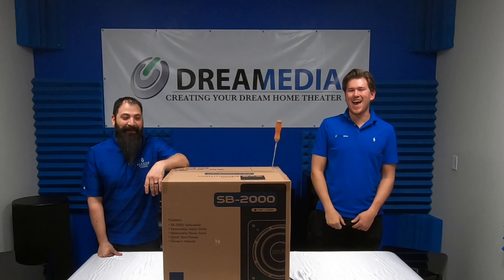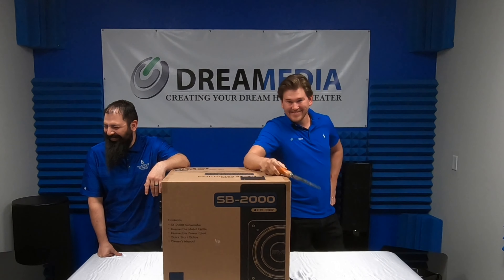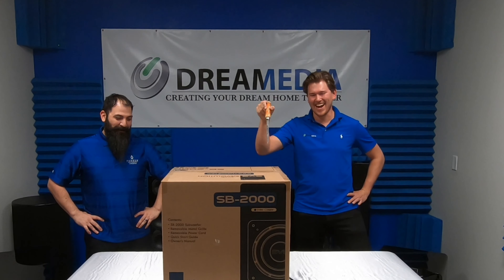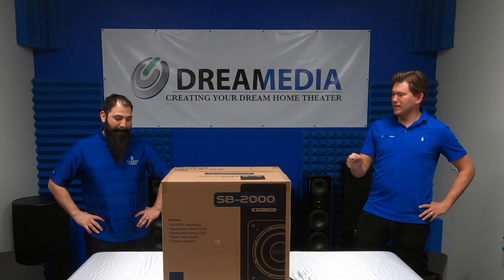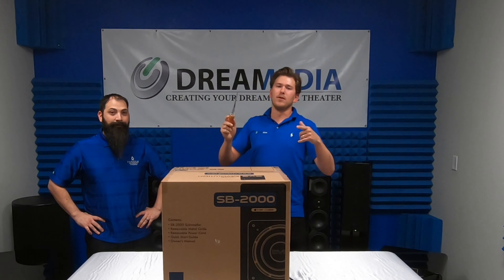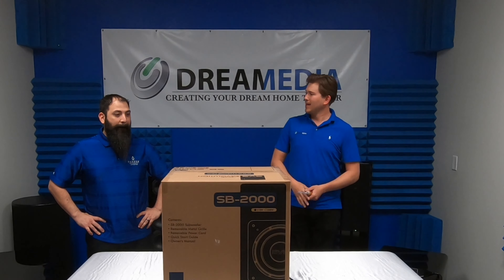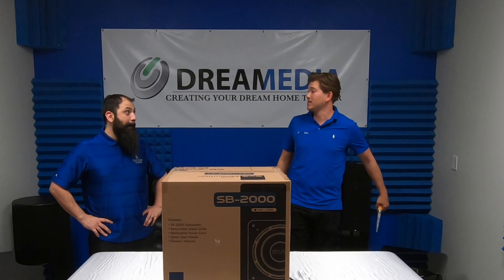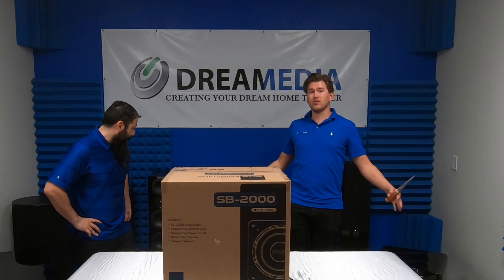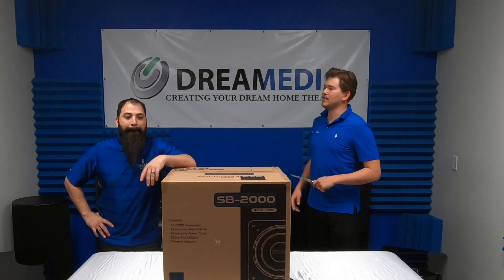What is up YouTube? This is Zach and Chris with Dream Media Home Theater, and today we're going to be unboxing this sub right here. This is the Ash Black SB2000 from SVS. If you guys are not familiar with SVS, we have a whole channel full of unboxing videos and Chris is the man when it comes to SVS — he's got a 500-speaker setup in his house. So if you have questions regarding SVS, this is your man.